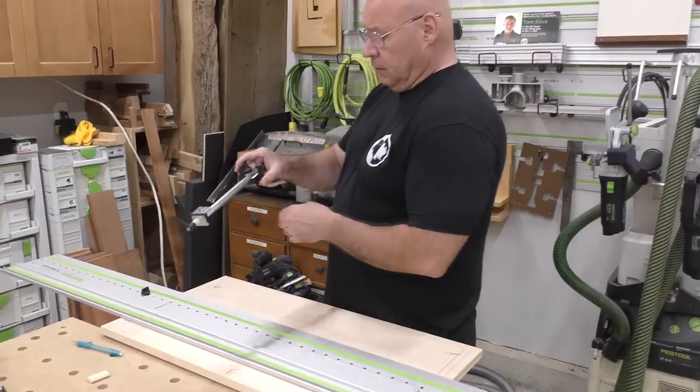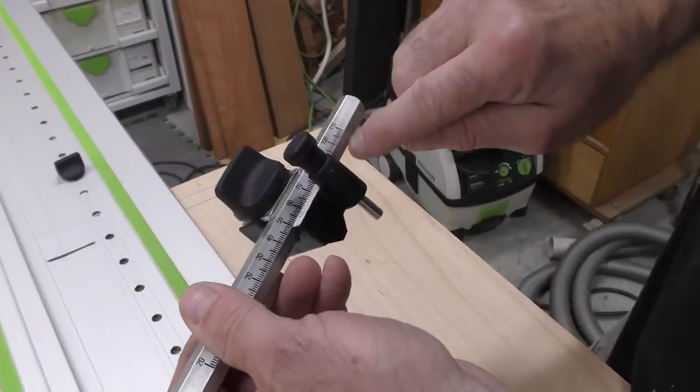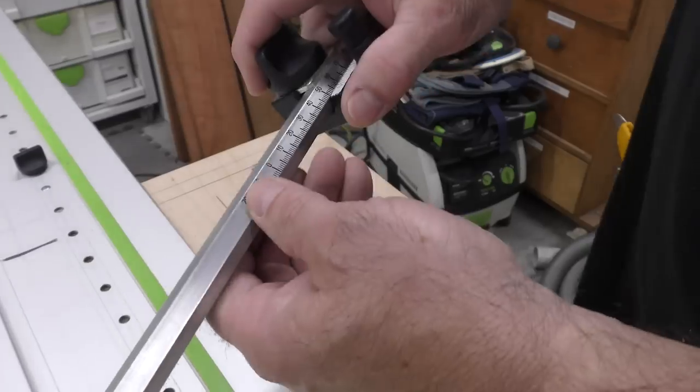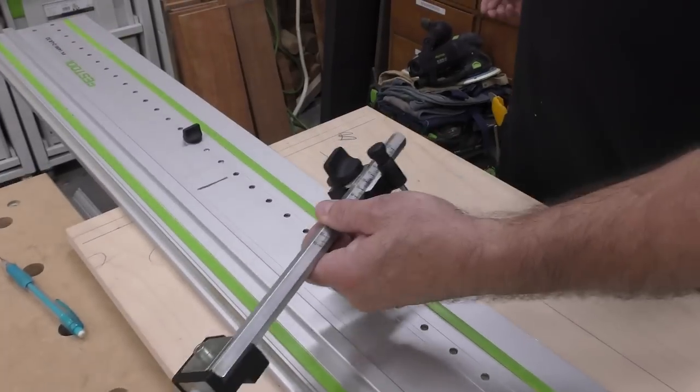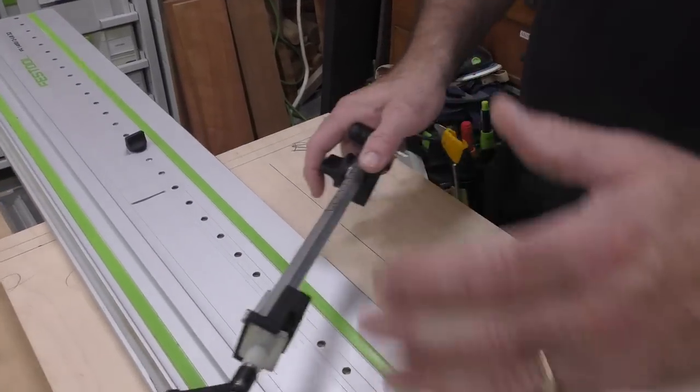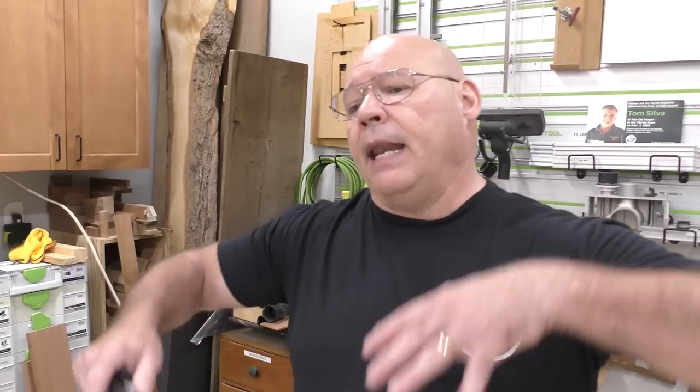Here's where everybody gets confused with the Festool LR32 system. Here's the scale — there's no 118 to get it from the back, and I can't go from the front because it only goes to 110. That means 282 from the front is out of reach on the scale. Let me show you my technique on how to set this up — it's easy, and it opens you up to boring that second line of drawer slide holes wherever you need it.